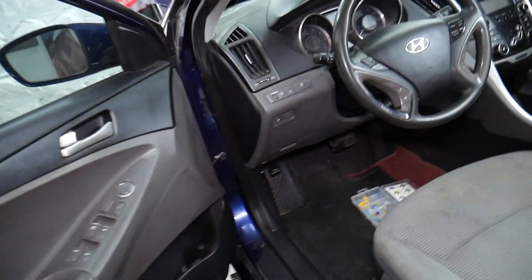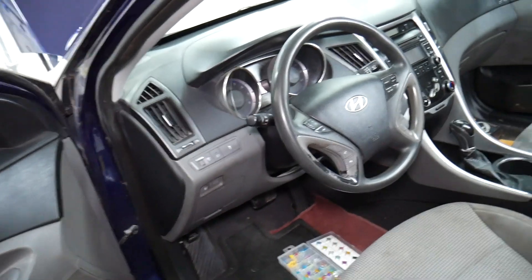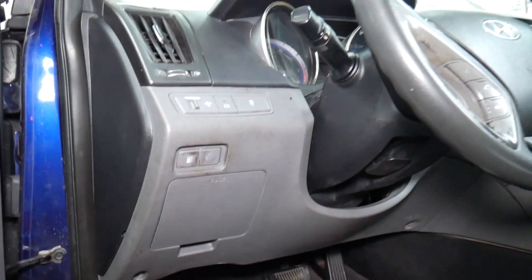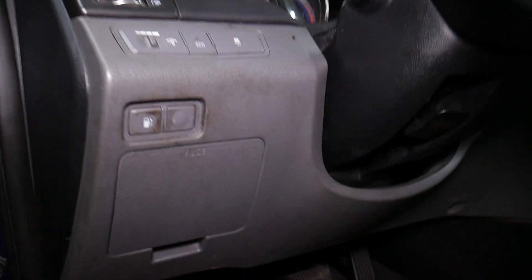Specifically, on the 2013 Sonata, that's the interior dome lights and interior lights right there — you can see it on the fuse diagram.